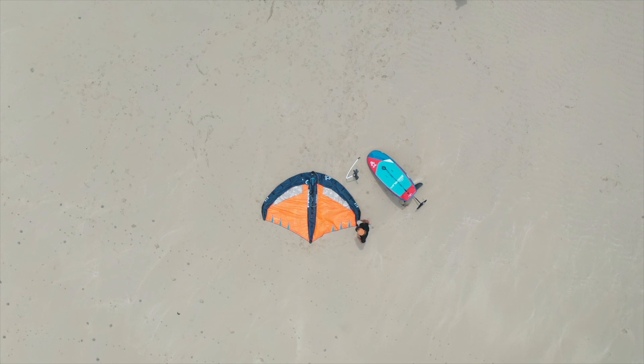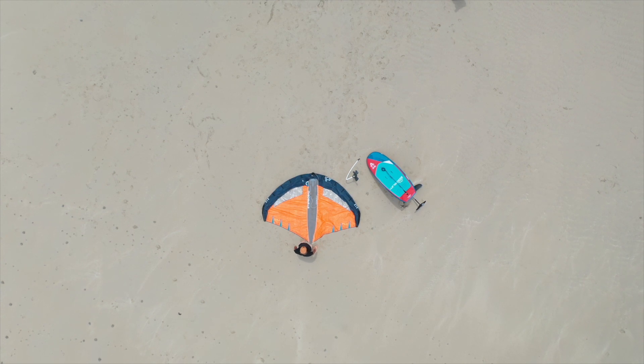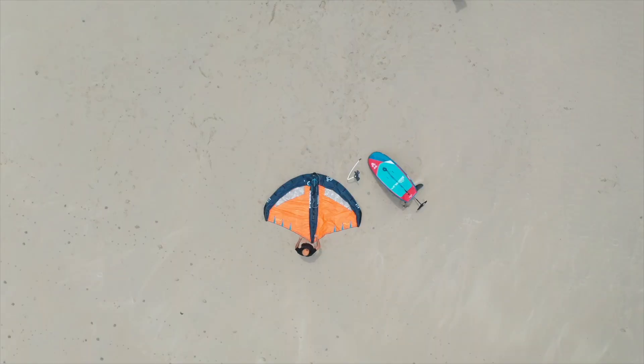The free wing has two bladders — one on the leading edge and one in the middle of the strut. The bladders are what keep the air in place, and this is actually two separate chambers joined by a tube.